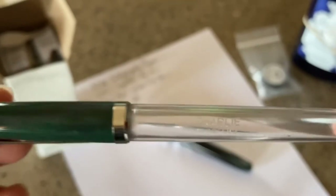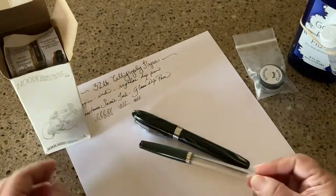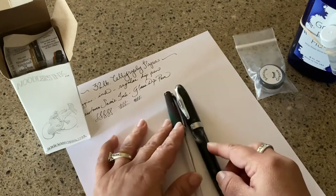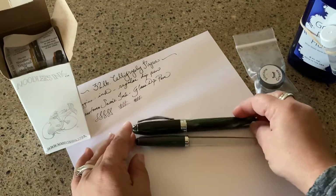Pretty excited about having this, in case you couldn't tell. I'm going to compare it to the Ahab for you so you can see the size difference.